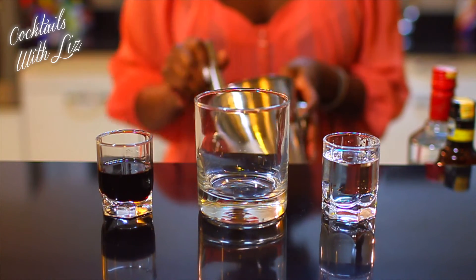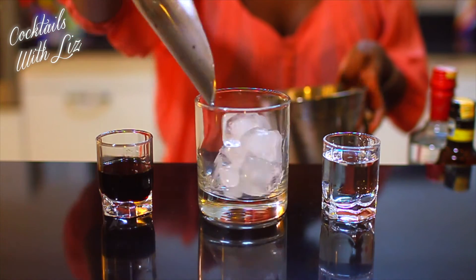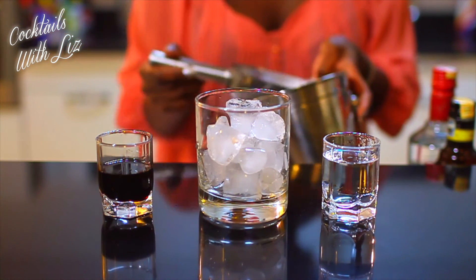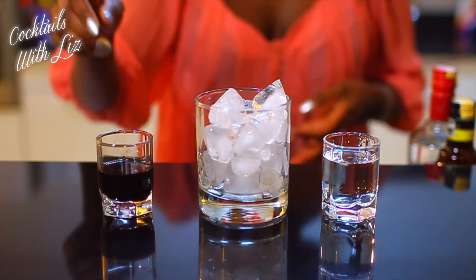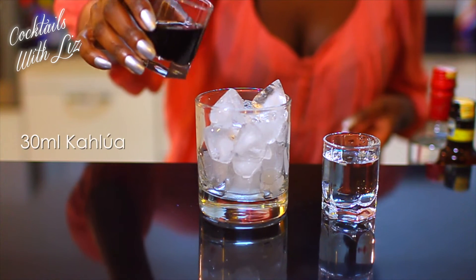The Black Russian is a drink that you build, so you start by putting ice into your drink. Fill the glass with ice, then pour in 30 milliliters of Kahlúa coffee liqueur.